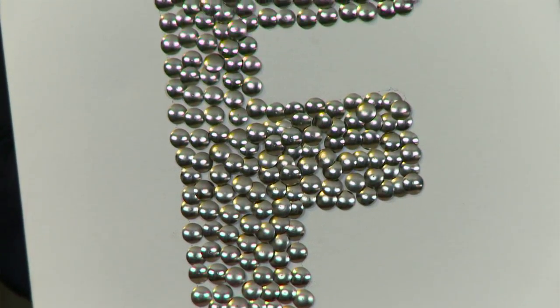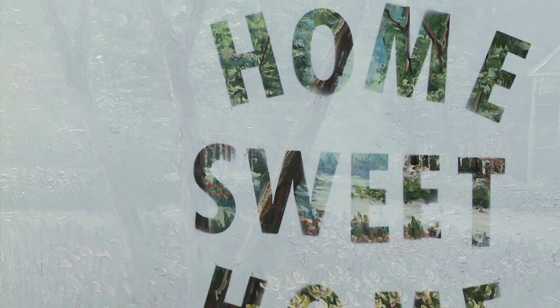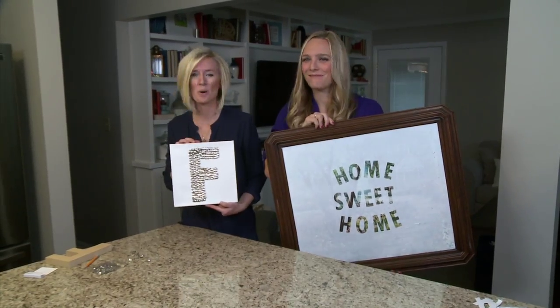I'm just going to take this outside and give it a couple coats of white spray paint. So with just a few supplies and a little creativity, we have two new pieces of art for our walls. And that's today's Home Hack.